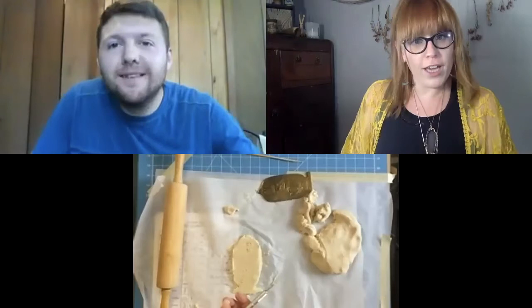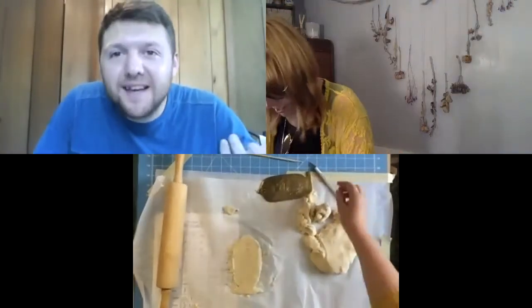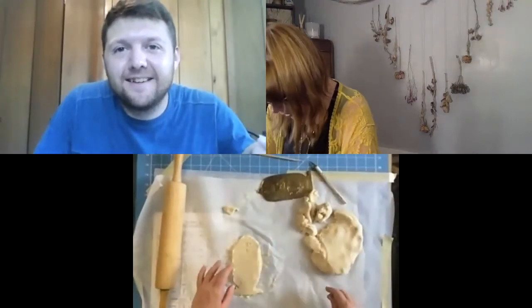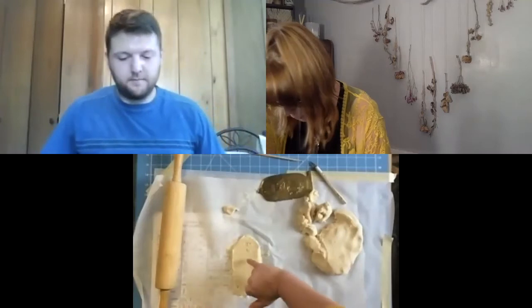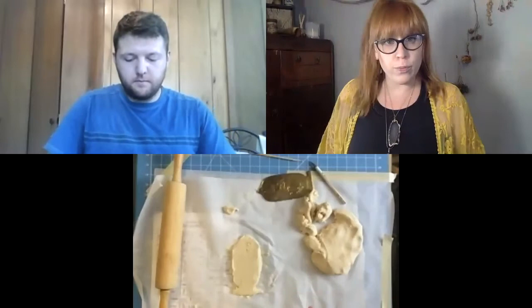I'm rethinking mine — I want to make mine bigger now. It's a very small one, so I'm going to have to go back in and put a little bit more detail in there. Then the next step is going to be putting it in the oven.